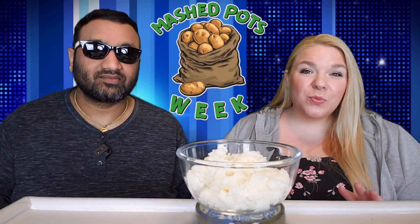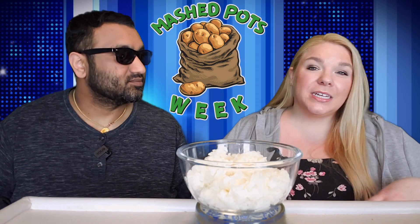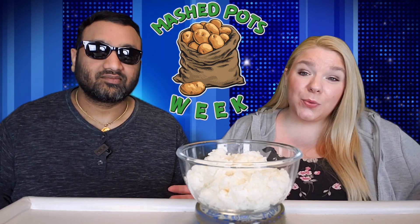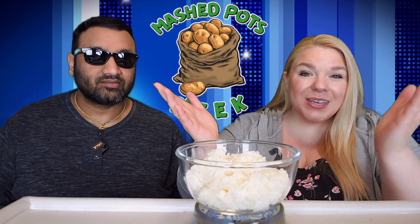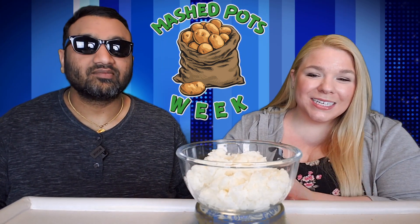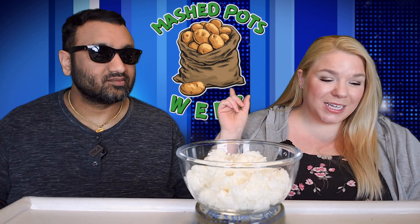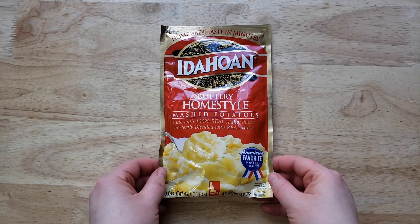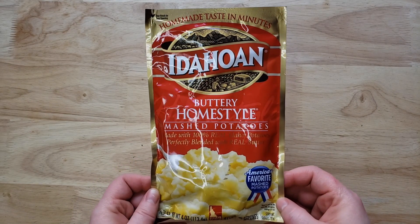We are doing all of the ones that you can buy at the store and come home and just boil a little bit of water or heat it up in the microwave. And we are starting off with the Idahoan Buttery Home Style Mashed Potatoes, made with 100% real Idaho potatoes perfectly blended with real butter.